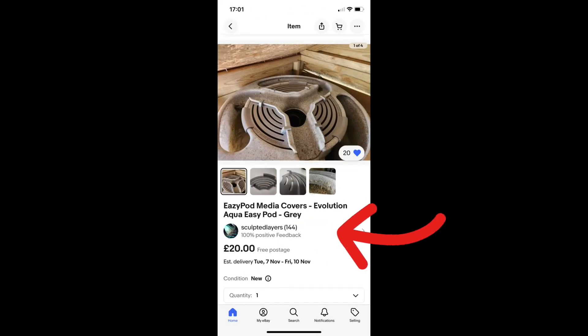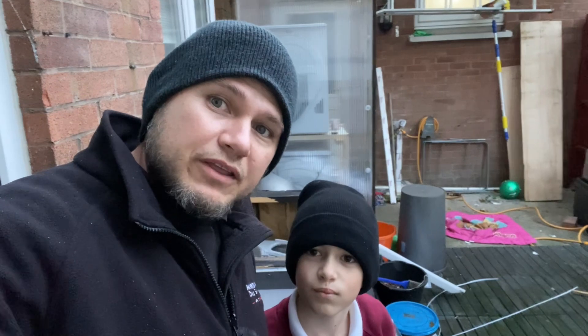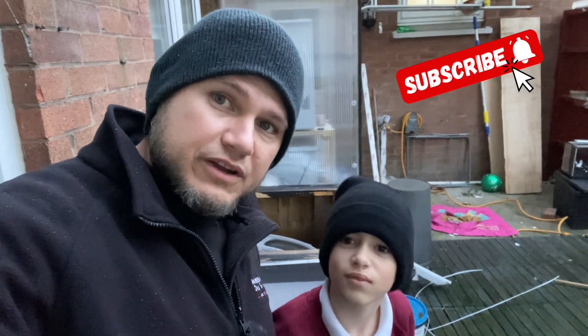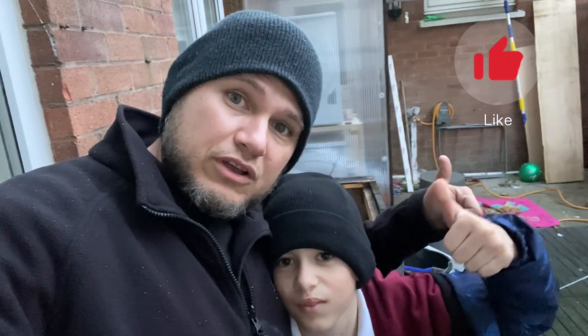I'll try to put the link in the description, but if it's not there, sorry about that. Take a look and you'll probably like this product if you have an Easy Pot. Okay everybody, thank you for watching. Please subscribe to the channel — we really appreciate it — and please give it a thumbs up. See you next time!